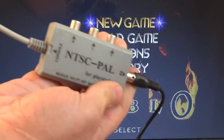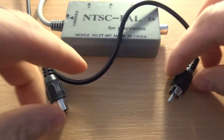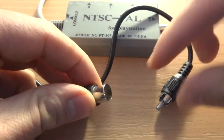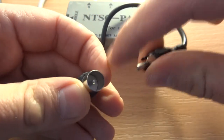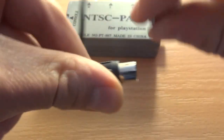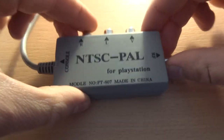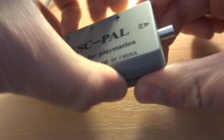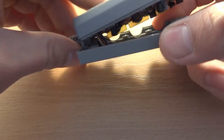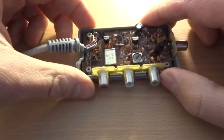Maybe let's take a quick look inside. So in this set, the signal is changed to an RF antenna connector — at least this version is for Europe. I think in the US you have something like a coaxial connector. I already removed the screws, so let's take a quick peek inside.